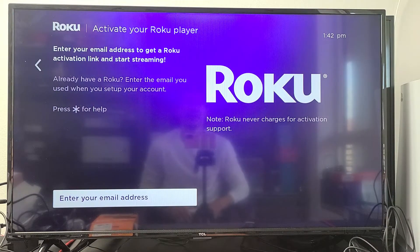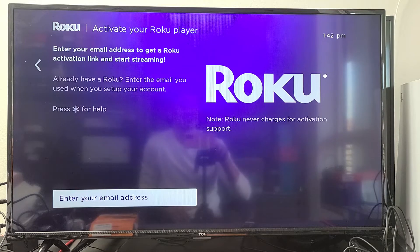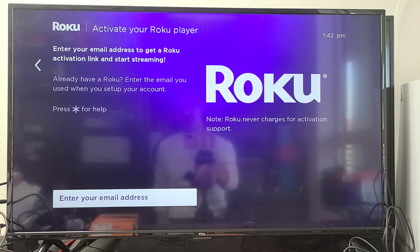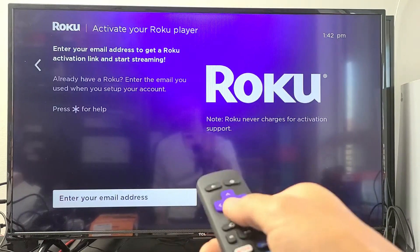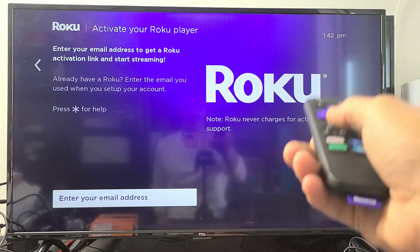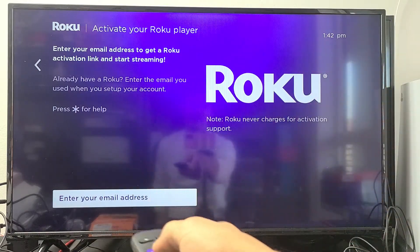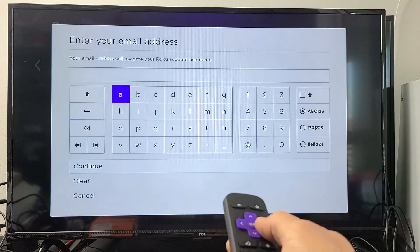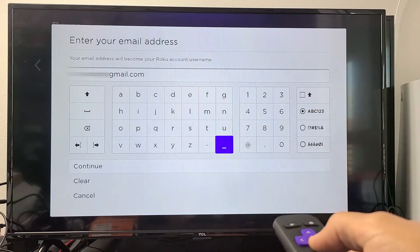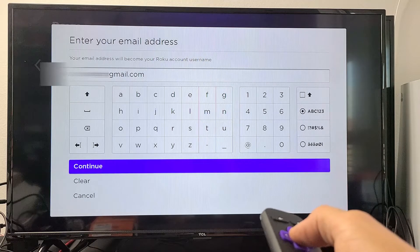Now we're going to have to activate our Roku, and of course this is all free. If you already have an account, go down to enter your email address. If you don't have an account, go to www.roku.com, sign up for an account, remember your sign-in email and password, and then come back here and enter your email address. Once you put in your email linked to your Roku account, highlight Continue and click OK.